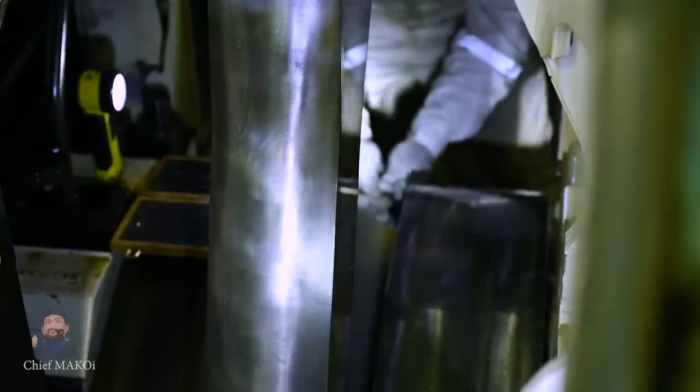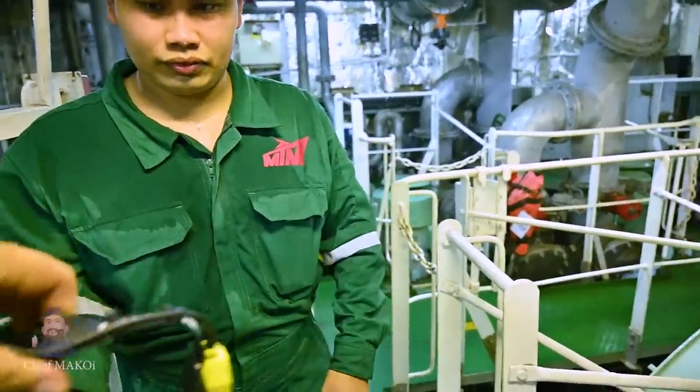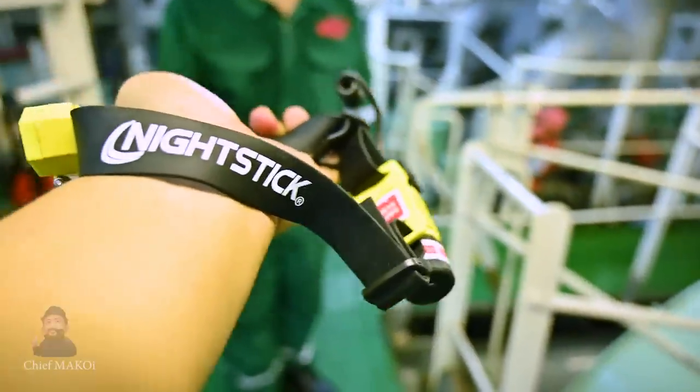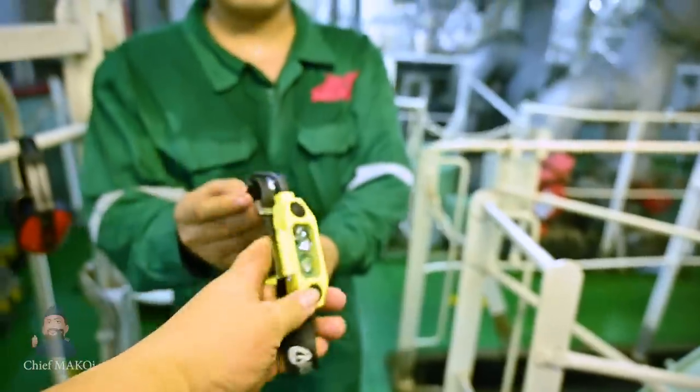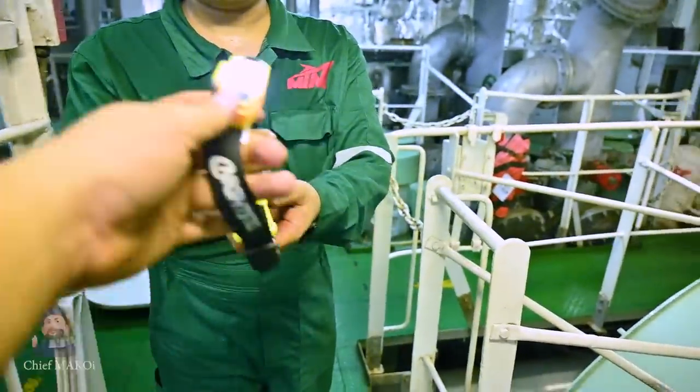Since this job is in an enclosed space which is also slippery with oil, it is very important to have adequate lighting such as a headlamp, so as to keep your hands free and maintain a good grip on the handholds and prevent slipping.